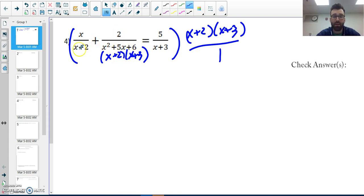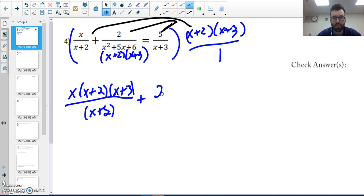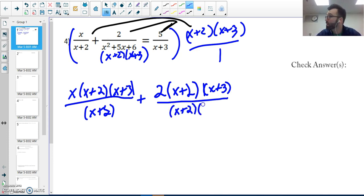I notice that this fraction here has both factors, and these each only have one of them. So I'm literally multiplying the LCD to every single term. I'll show the longer work out first. I'm multiplying it to each term — only to the numerator — because we're thinking of it as x plus two times x plus three over one. I'm able to do this because I'm doing it to everything on both sides.